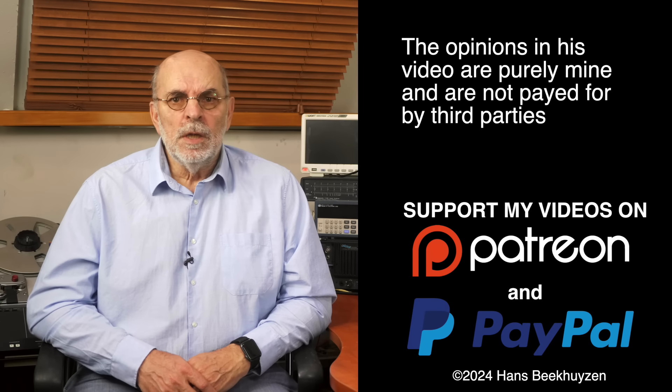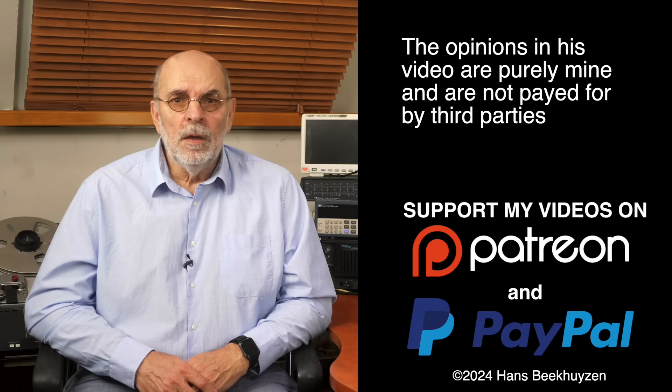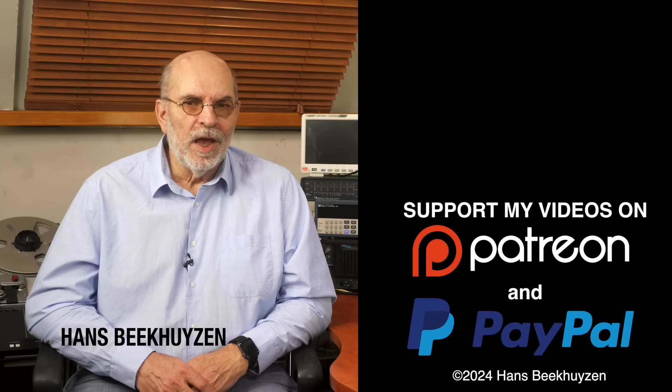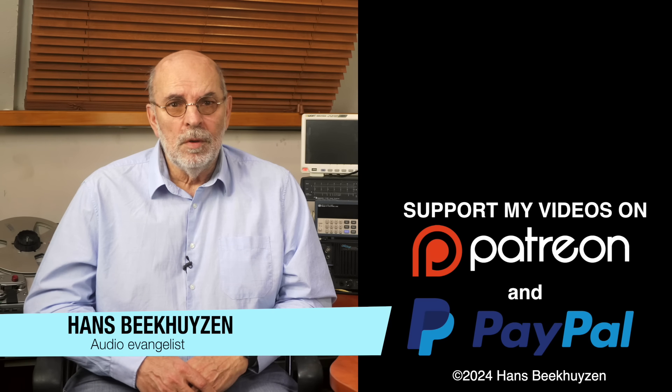And on that bombshell we come to the end of this video. Next week, at Friday 5 pm Central European time, there will be a new video again. If you don't want to miss that, subscribe to this channel or follow me on Patreon, Facebook, LinkedIn or Instagram so you will be informed when new videos are out. Help me reach even more people by giving this video a thumbs up or linking to this video on social media — it is much appreciated. Many thanks to those viewers that support this channel financially; it keeps me independent and lets me improve the channel further. If that makes you feel like supporting my work too, the links are in the comments below this video on YouTube. I'm Hans Beekhuizen, thank you for watching and see you next week. Whatever you do, enjoy the music.